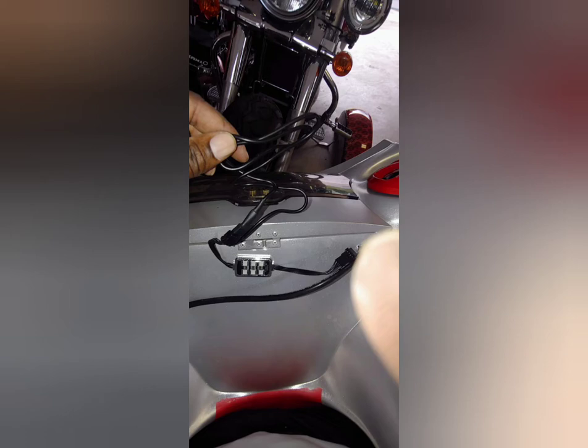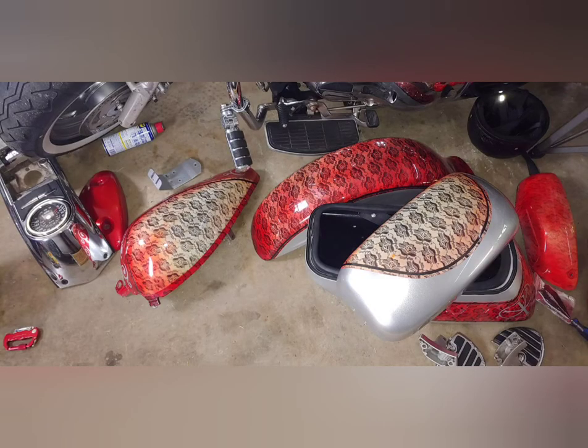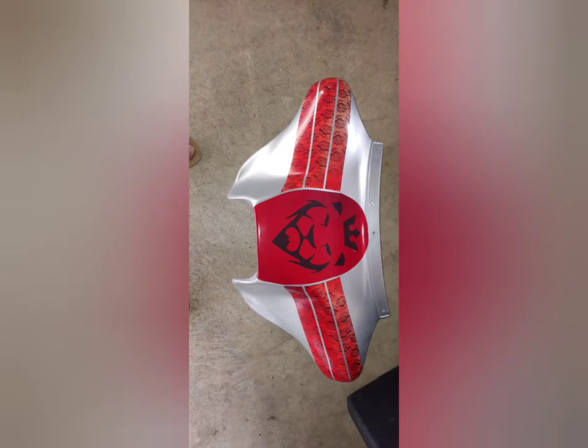Hey, if you're a virgin painter it's all good, I'll walk you through it - I was too at one point. Take apart your electrical stuff, and get one of these containers to keep all your parts in - your screws, your bolts, your trim work. It's a lifesaver, I promise you.